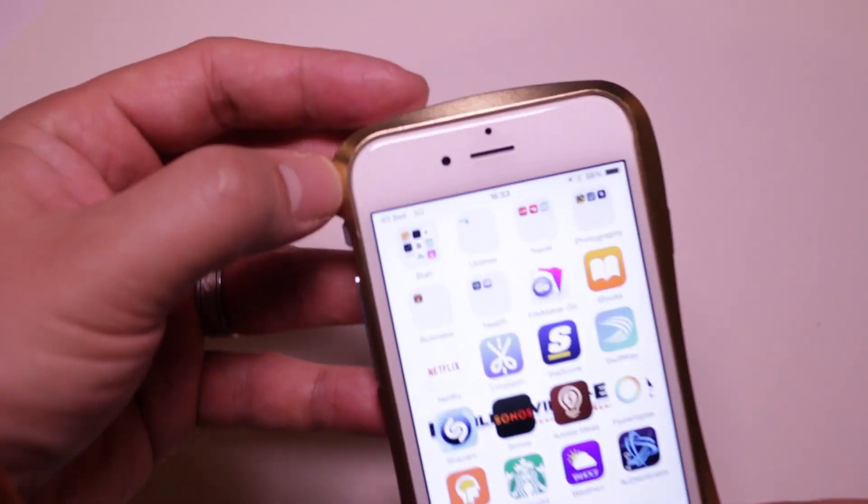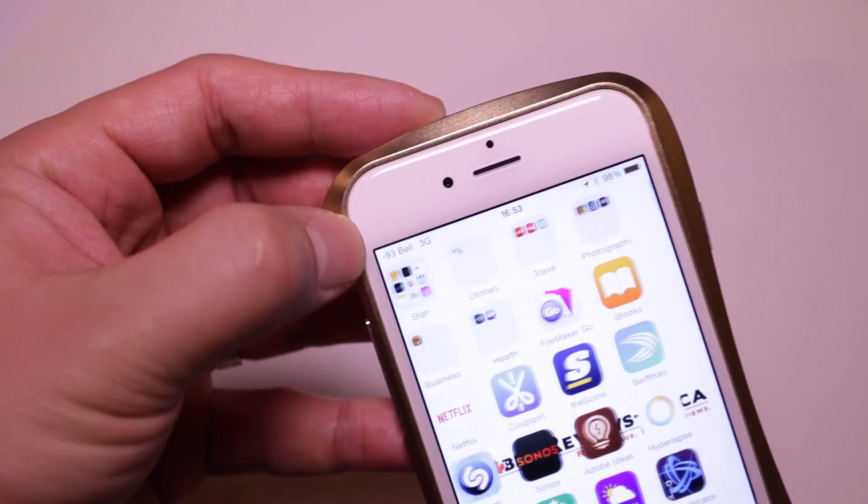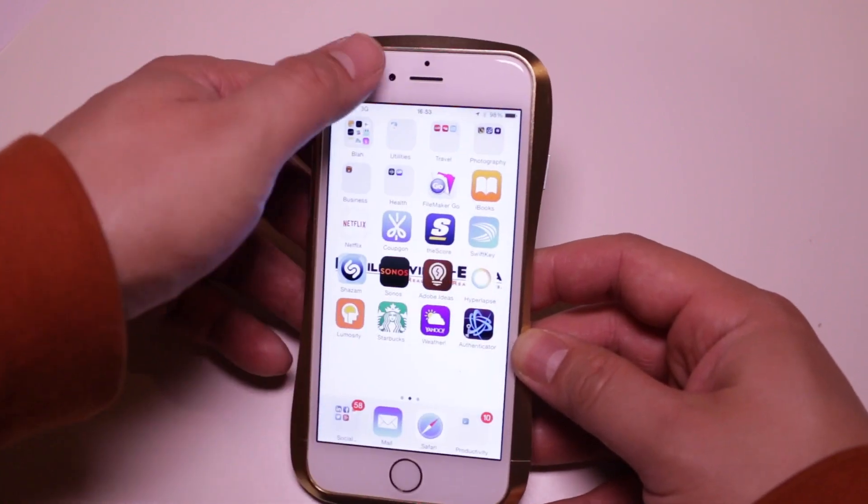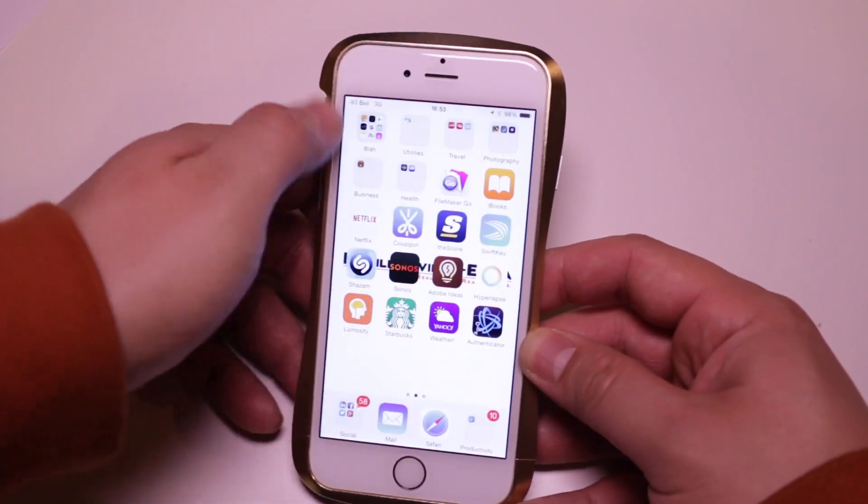In terms of signal loss, we didn't notice any change in our cellular signal strength with the Draco aluminum bumper installed on our iPhone 6. There isn't anything that gets in the way of touching your screen.